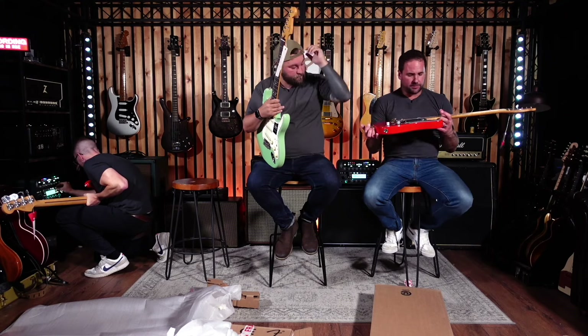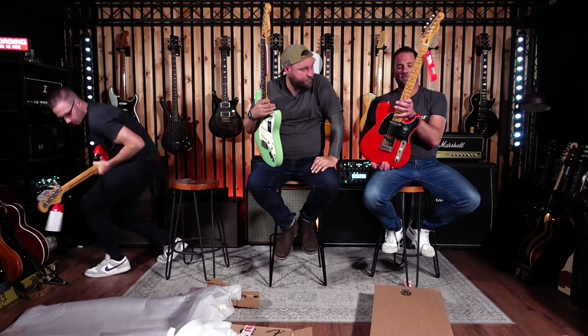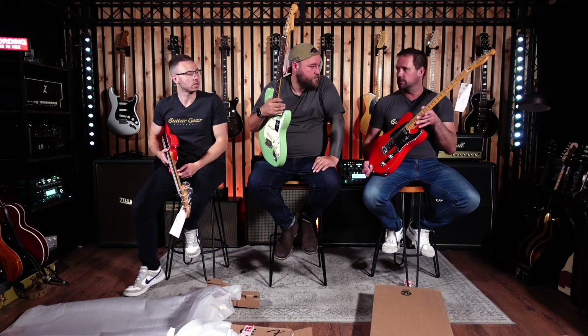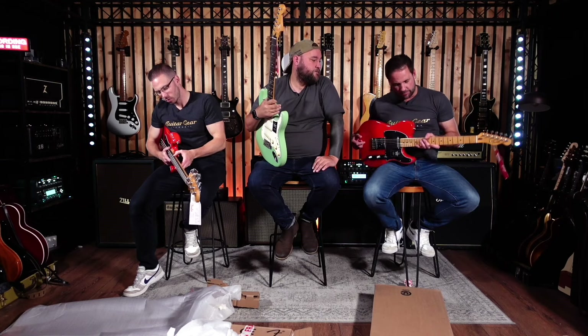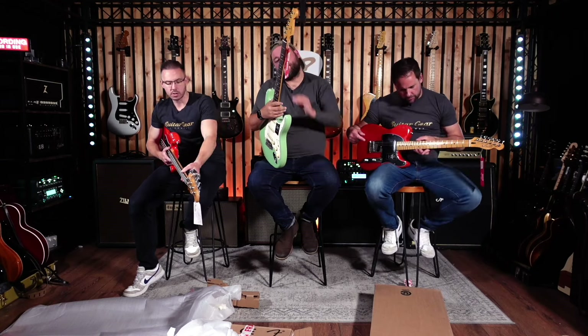I have a Player II Telecaster in Coral Red. We've tried Players before and I wasn't massively impressed — the frets were a bit sharp. But this feels a lot better. It's got a nice satin-feeling neck. Definitely an improvement on the fret ends and that rolled fretboard — a definite improvement.